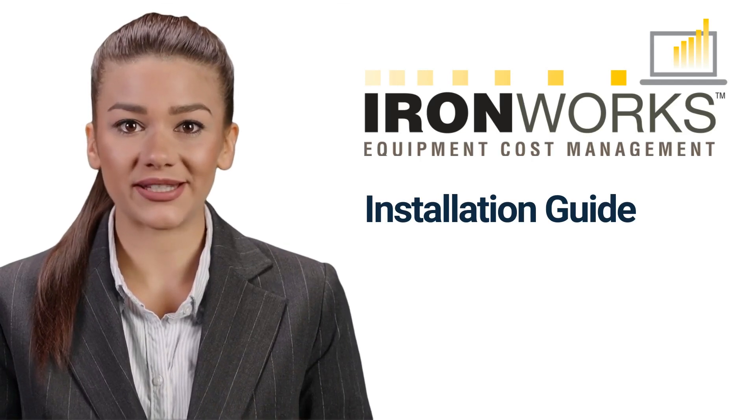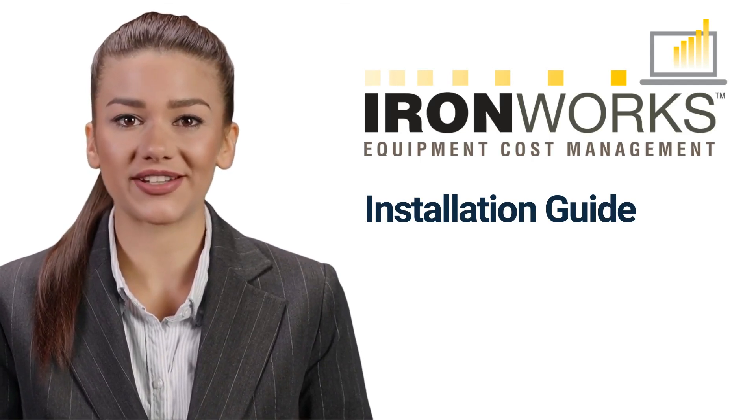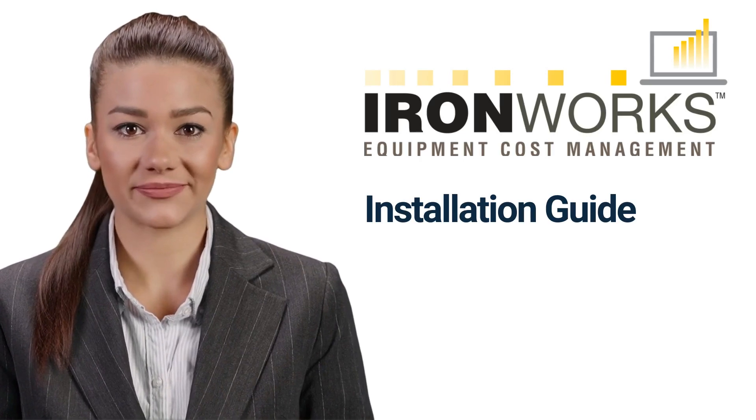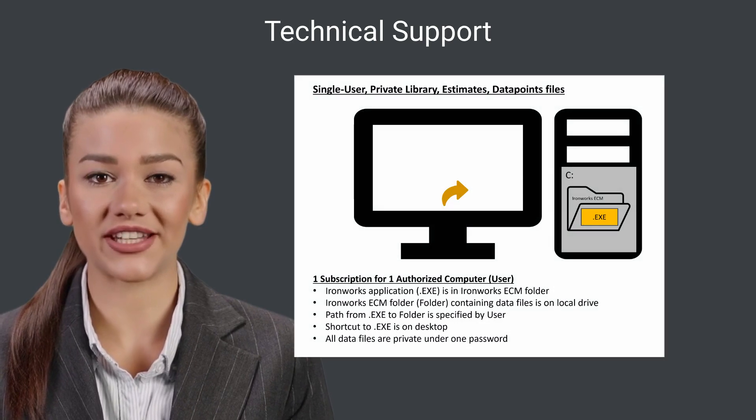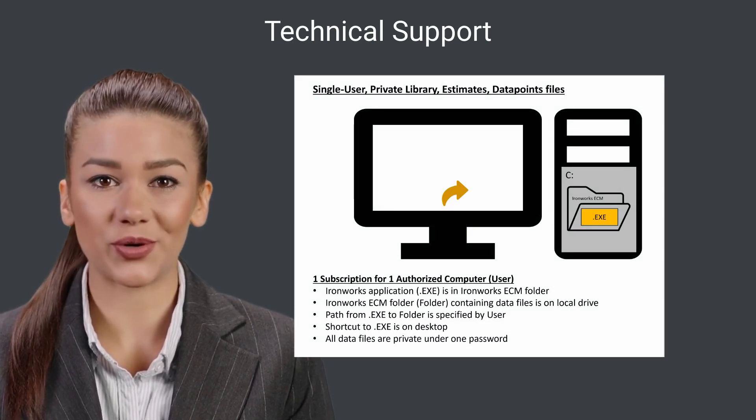Hi everyone! This video shows you how to install Ironworks in a single-user configuration. For more details, browse to the Technical Support section of the Knowledge Base on the Ironworks Support website.